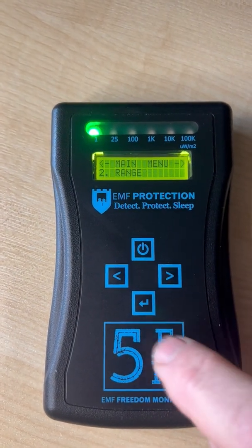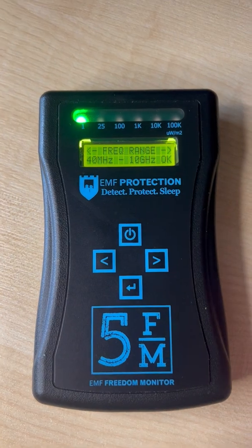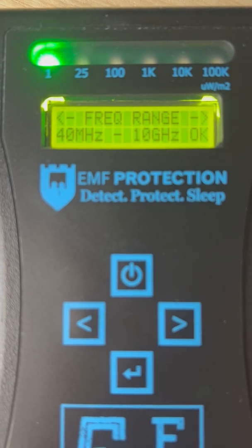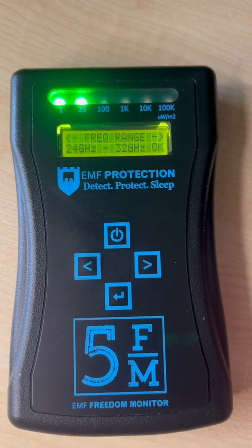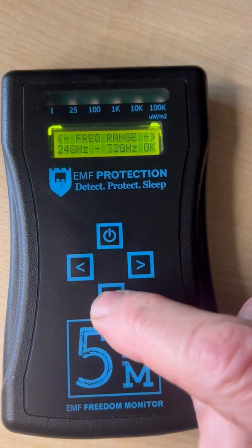Go to Range, select Range, and it will show you that it's in the 40MHz to 10GHz range — you can see that, let me just zoom in to make sure. Then you want to change that to the high-frequency millimeter wave antenna: just press the right-hand button once, then select.